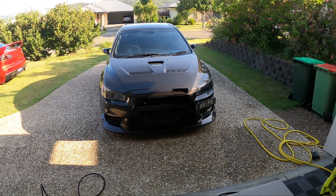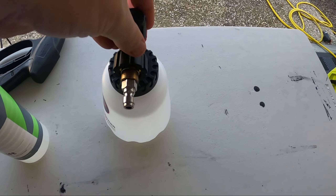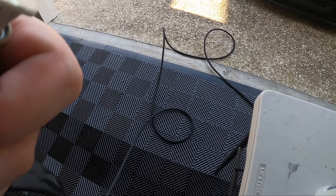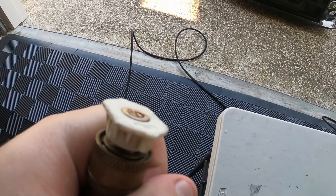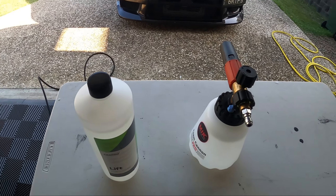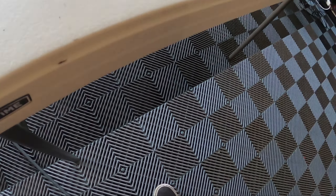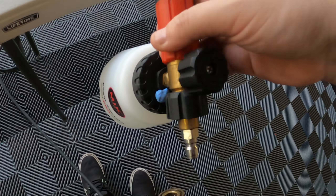A couple hours later — did wait for the sun to go down and get a little more shade. Pulled the car into the garage to let it cool down so we won't be spraying onto a hot panel. We've got the foam cannon ready to go. Unfortunately my pressure washer short gun has just started leaking, so the pressure washer may continue kicking on and off making a lot of sound.